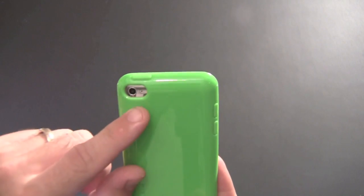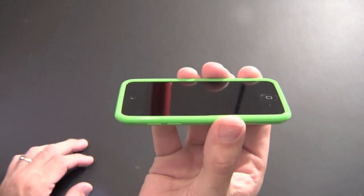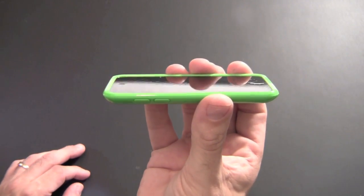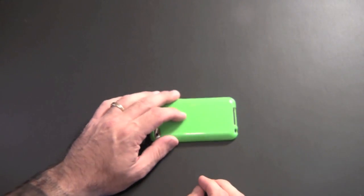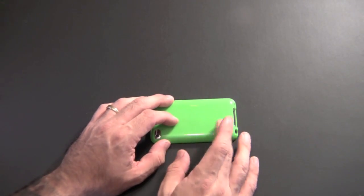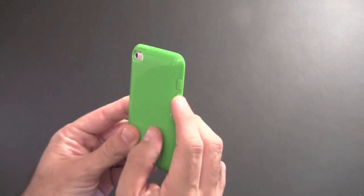It also includes a cutout for the mic. On the front, you can see it gives you a nice lay-on-the-table design — the lip of the case comes up and over to the edge of the screen quite nicely. So if you set this down on the table, it's not going to scratch the screen if there is any dirt or grime on the surface.